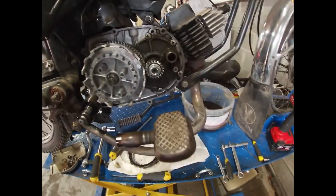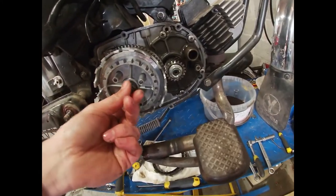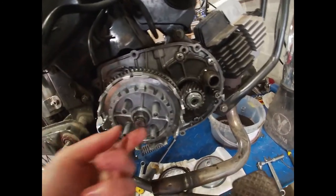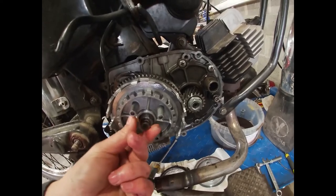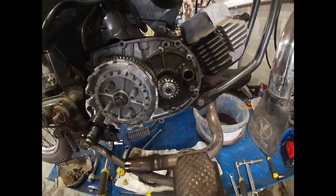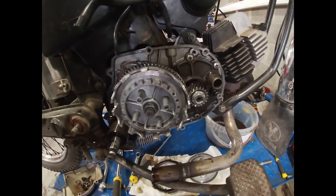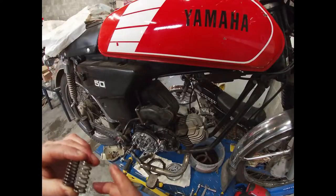A fun story about this clutch — well, it wasn't funny at the time. This washer here is actually a spring-loaded washer. A long time ago when I rebuilt the engine after the piston seized, I didn't know it had to be replaced each time you disassemble the clutch. The spring was worn, didn't put tension on the nut, so they vibrated loose. On the first test drive after rebuilding the entire engine — about four or five kilometers in — the nut became loose and the clutch shot out, hit the case, and just destroyed itself. After four kilometers I was already stranded again.